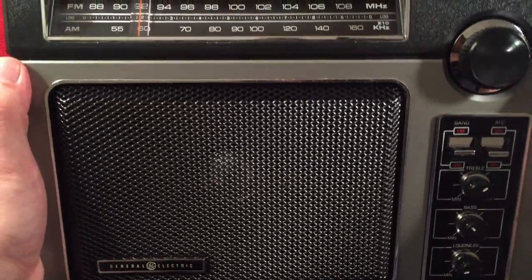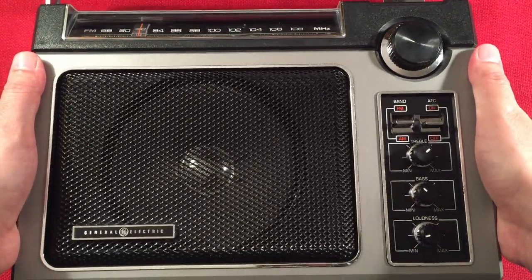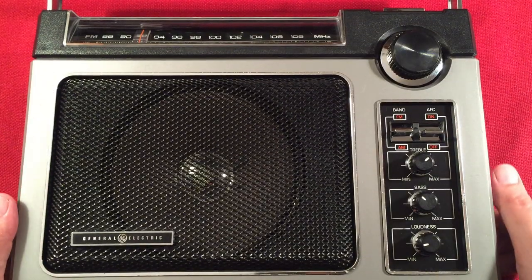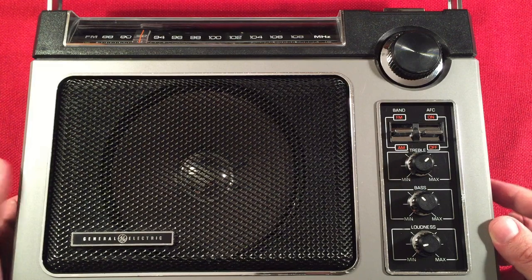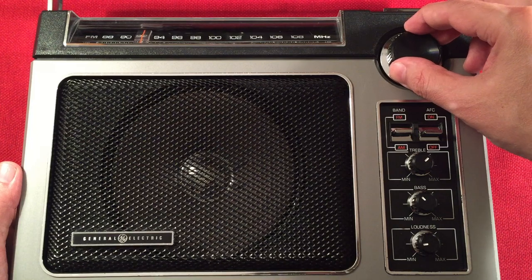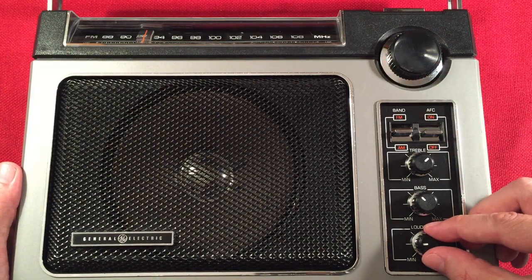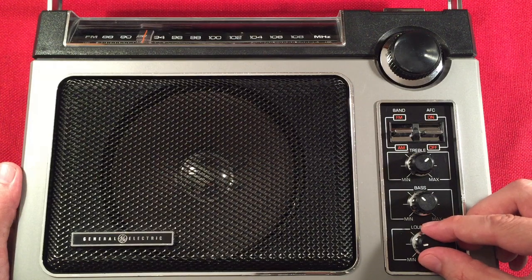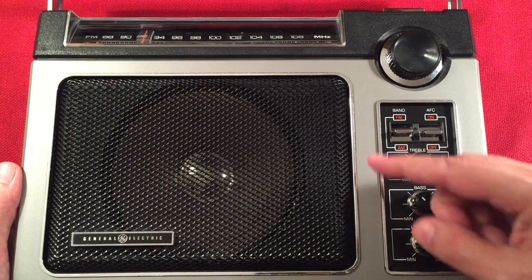Looking at the dial, we're around 580 or 590 — this is WKZO, Kalamazoo, Michigan, about 140 miles away, 5,000 watts. Here's 600 WMT, Cedar Rapids, Iowa — 175 miles away, 5,000 watts. Watch what I usually do in the evening: you can turn the treble down to take the hiss out and boost the audio of the person talking.